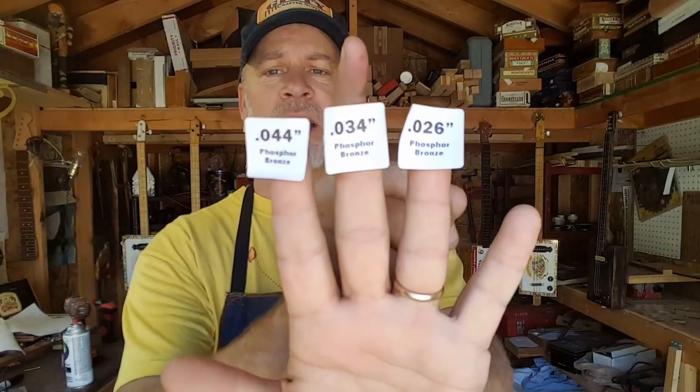The most frequently asked question I get is concerning strings — what strings and what gauge, especially for the EBE tuning. These are the gauges: this is typically an A string from an acoustic set, this is typically a D string, and this is typically a G string. I like to tune this down to E, this one down to B, and this one down to E as well. They are all wound strings. I do not mix wound and unwound, else I have intonation problems.